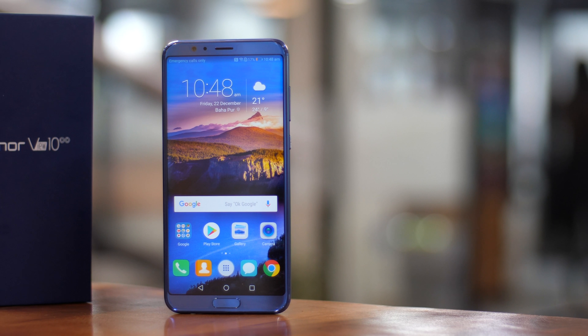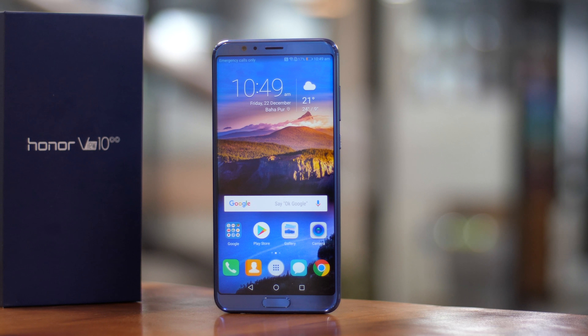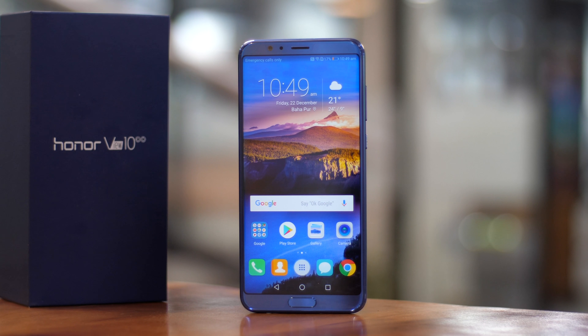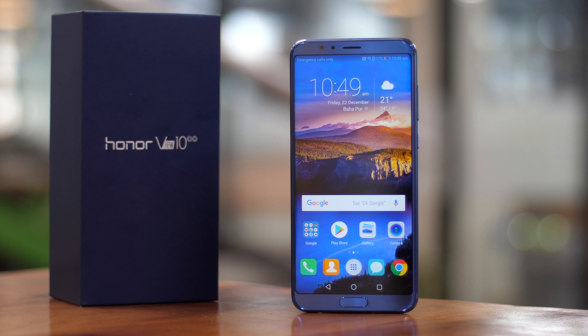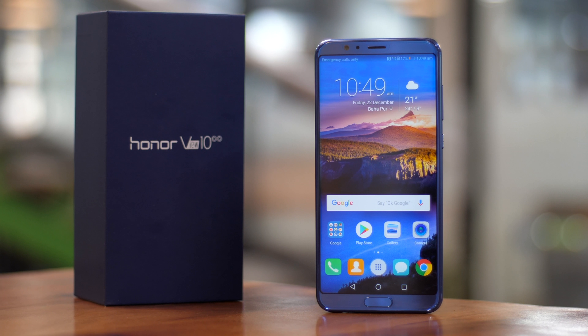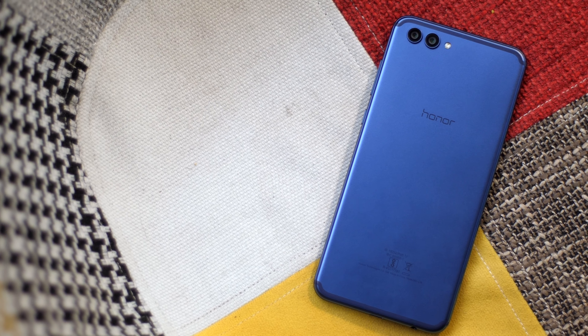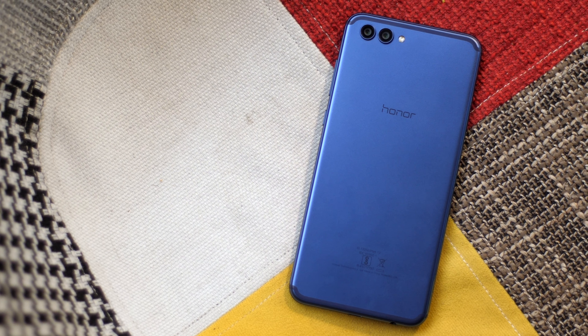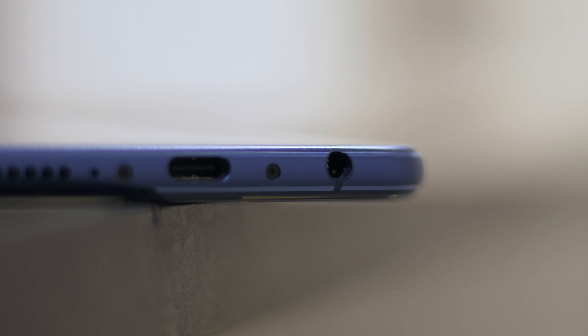The display is 5.9 inches of 18:9 Full HD Plus LTPS IPS LCD, and it looks bright and beautiful. It's massive but the low bezels make the phone pretty handy. Another notable thing is the display is LTPS, so we can expect lower power consumption than regular IPS LCD displays. Overall, the Honor View 10 does seem pretty sorted when it comes to hardware. And yes, it does have the headphone jack, along with an infrared sensor.